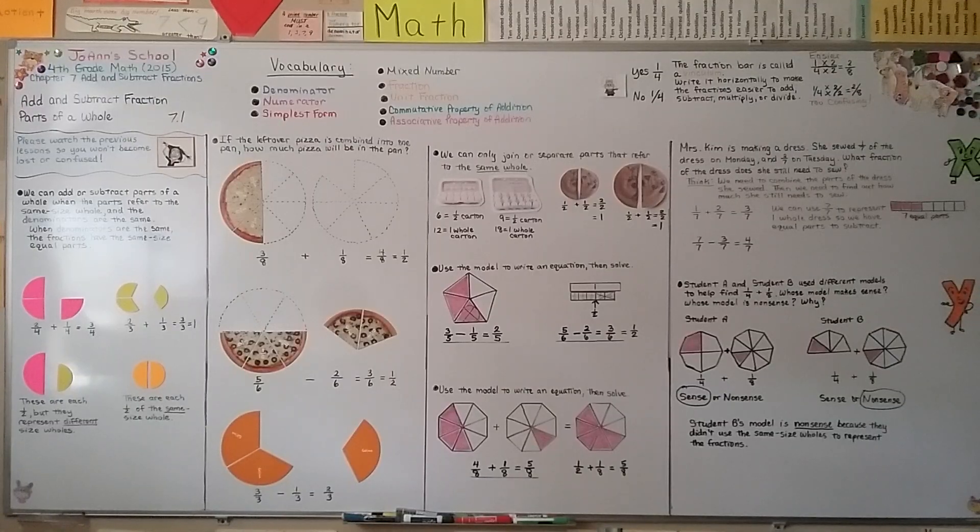It's very important when we add or subtract fractions that they have the same denominator, so they represent the same size whole. In our next lesson 7.2, we're going to write fractions as sums with the same denominator. Have a wonderful day, and I hope I'll see you there. Bye.